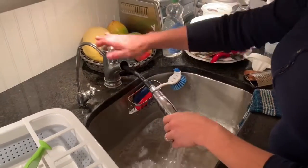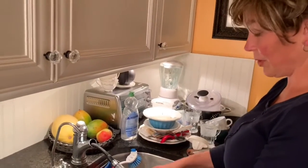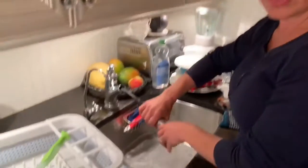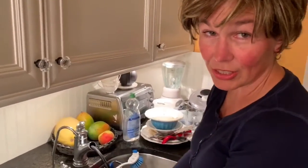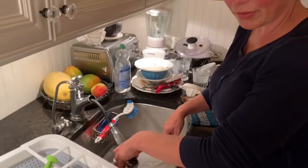I have a single sink here. If you have a double sink, you might just fill one with soapy water and the other half you can have as a rinse sink — if you have a lot of dishes, that's nice. We don't have too many today.